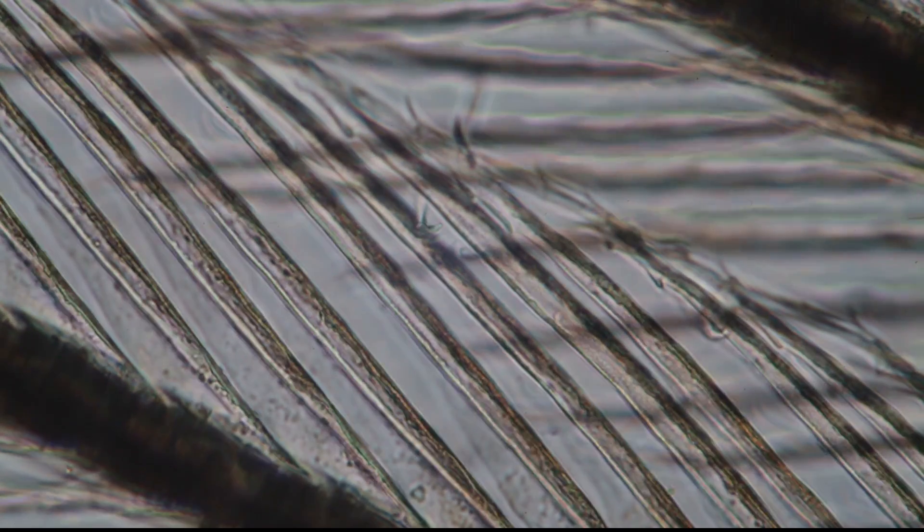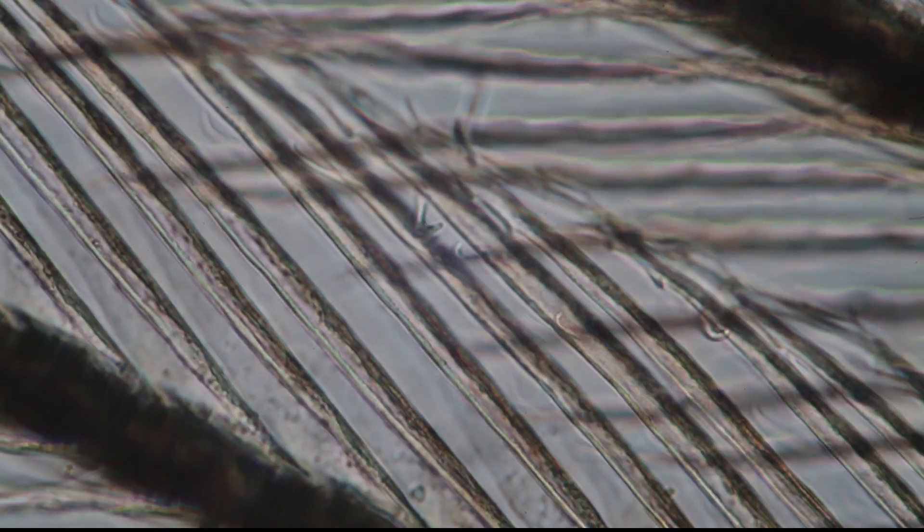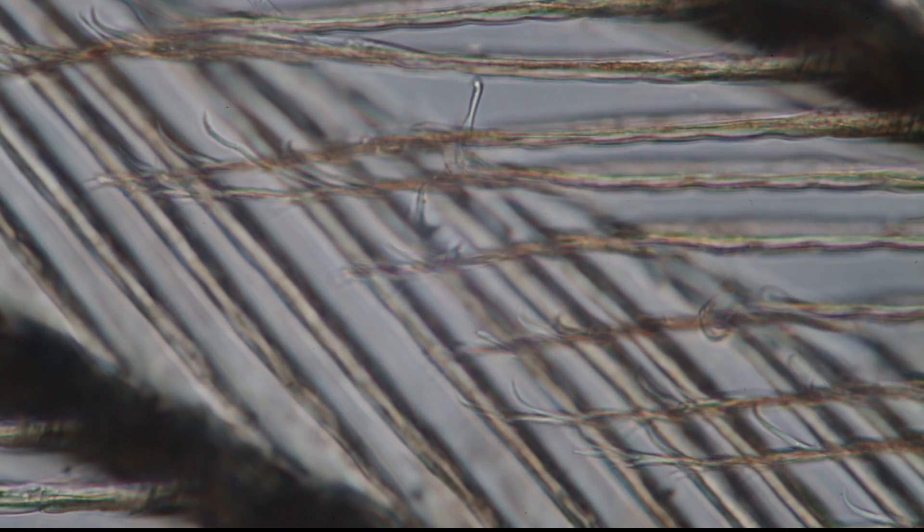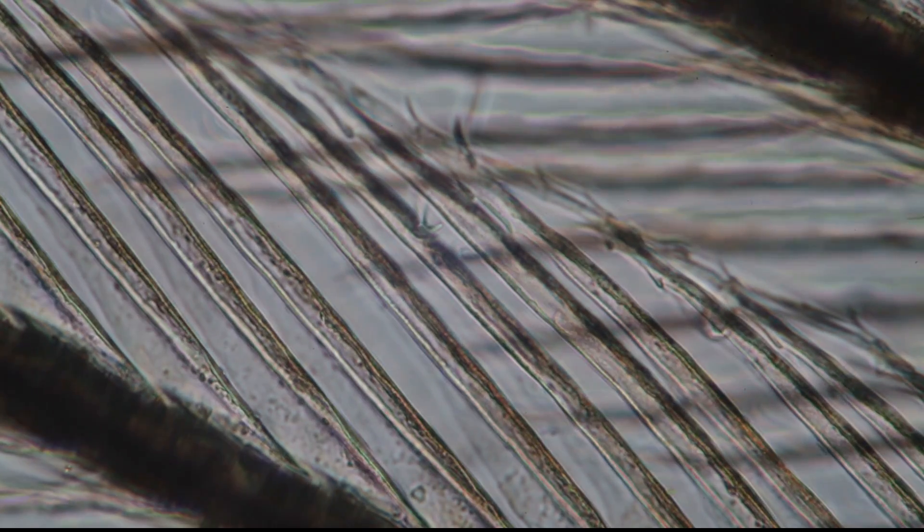Because everything is covered in grease, water really does not get in contact very well with the feather. There's a lot of air in there as well, and this means that water runs off very easily from the animal. This also protects it not only from getting wet, but also from getting too cold.